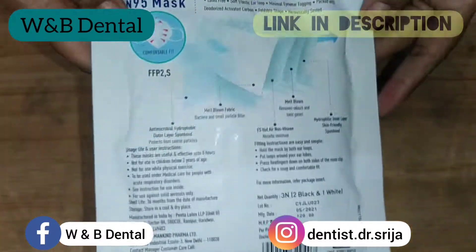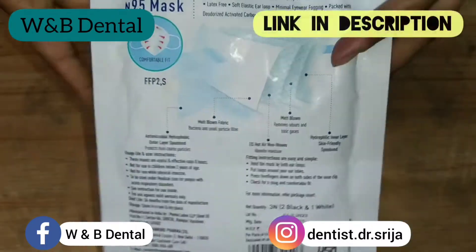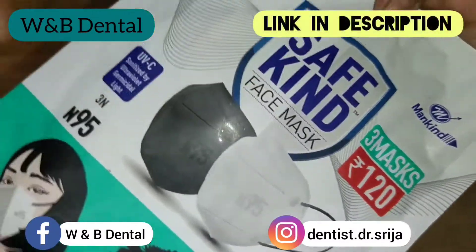The nose clip gives it a leak-proof fit and it is a universal fit for all faces. It gives protection against viruses, bacteria, and other harmful particles. It is also anti-pollution and latex free.